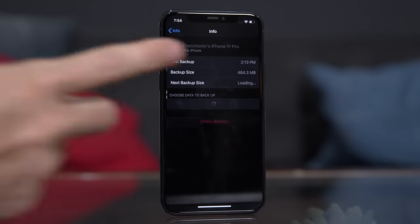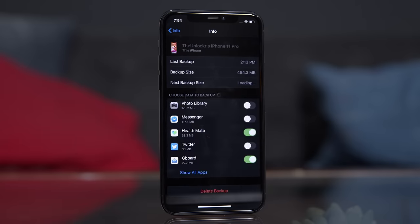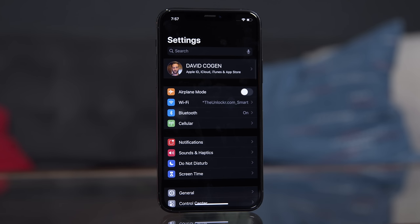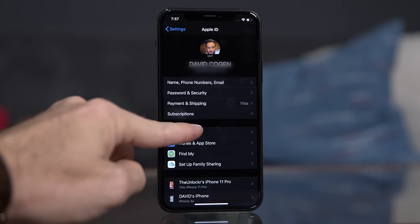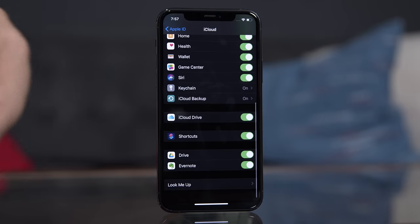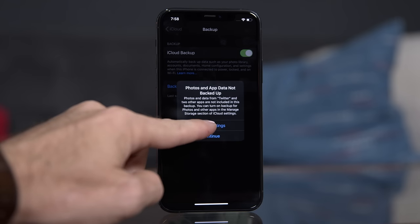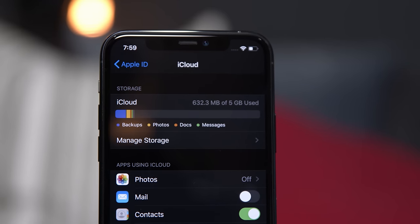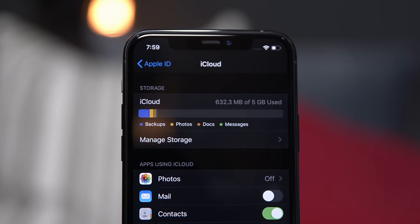Now that we're done with everything in this video, we're going to immediately perform a new backup by going to Settings, tapping on your name, iCloud, scrolling down and tapping on iCloud Backup, then Backup Now, and then Continue. This new backup, depending on how many of the things in this video you actually did, should be a lot smaller than the original one. Hopefully after all or at least some of these steps, you're using a lot less iCloud storage. Let me know what you guys think — if this helped you out or if you need help with something else, let me know in the comments below and I'll see if I can get to it.